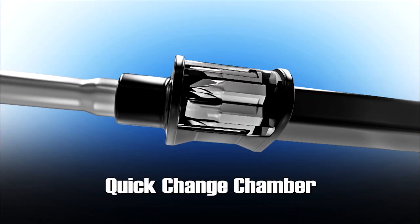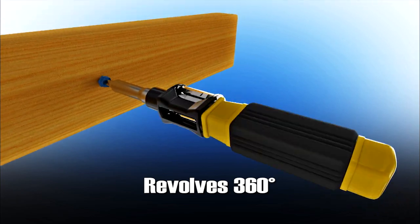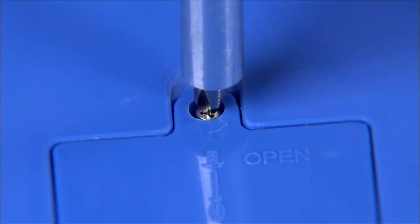Amazing! The secret is the quick-change chamber that revolves 360 degrees with each bit securely inside. And Bit360 is magnetized so the screws stay securely on the bit without falling.